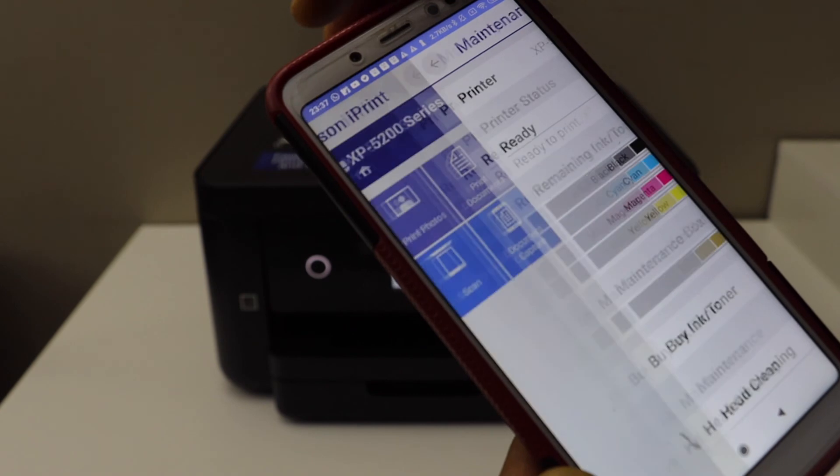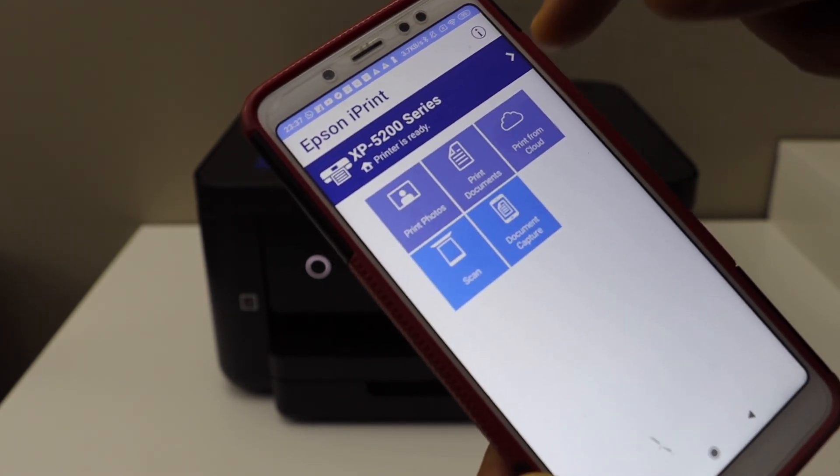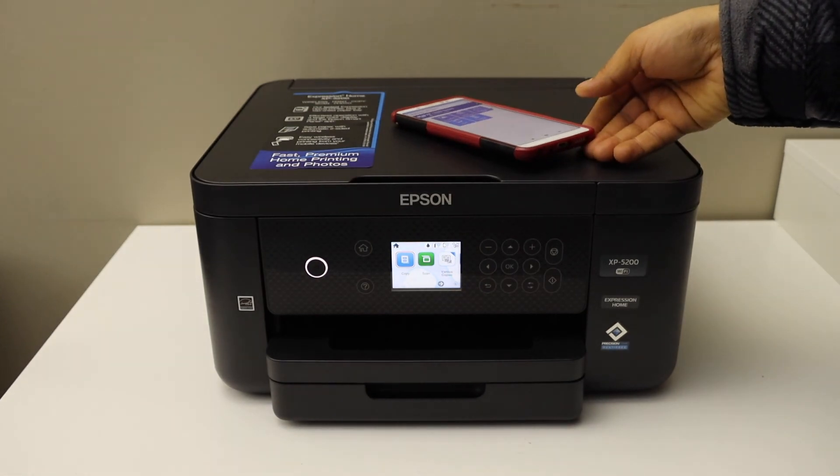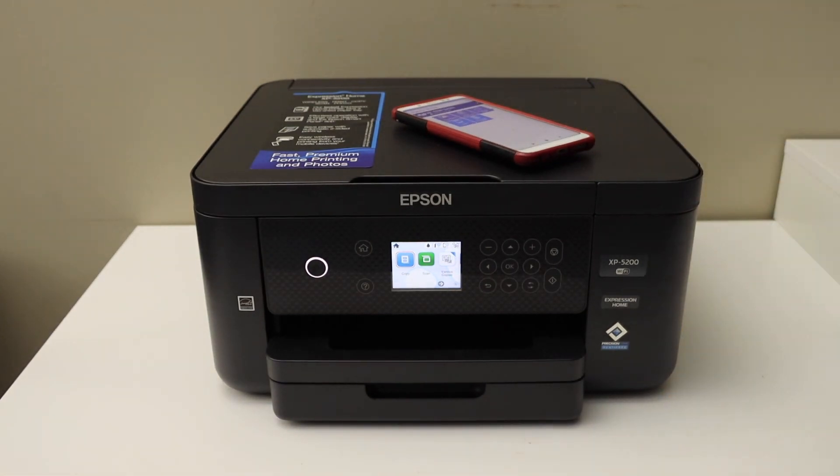If you go back you should be able to see your printer details. We are now ready to use it for wireless printing and scanning. This is how you do the Wi-Fi setup of this printer — thanks for watching.